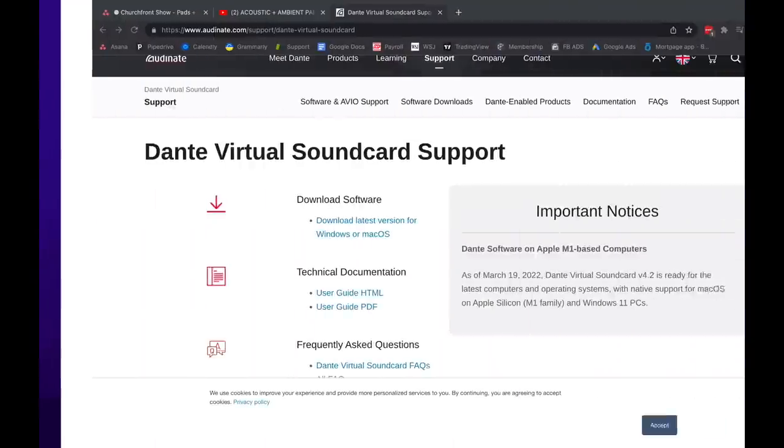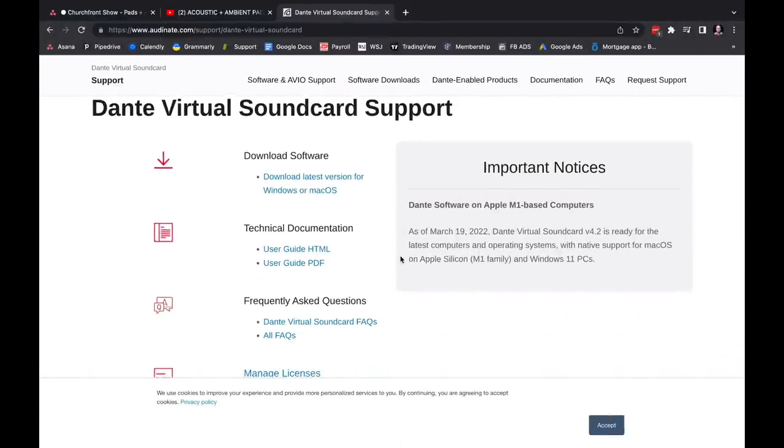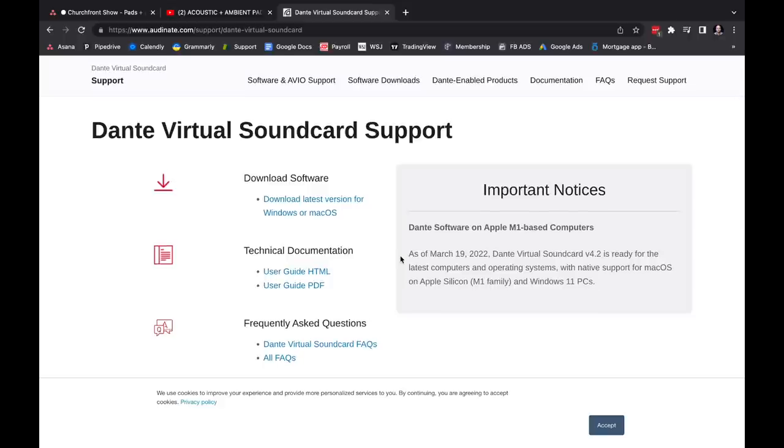We've got some big news in the world of digital audio networking. Finally, Audinate has come out with support — Dante Virtual Sound Card support — for Apple M1-based computers. Cue the choir, angel singing. It's about time.